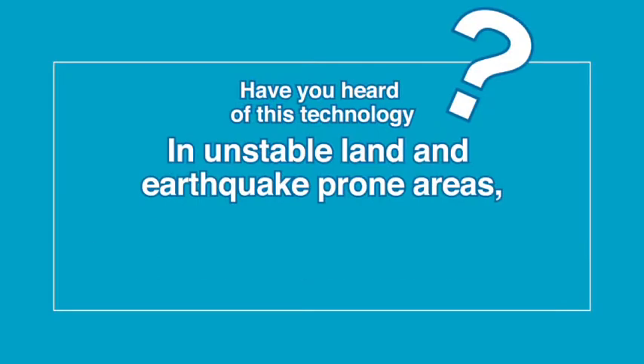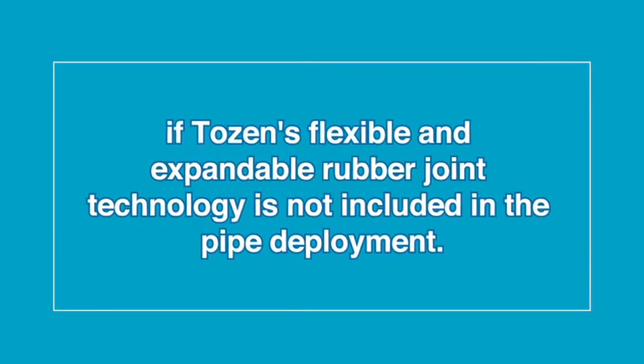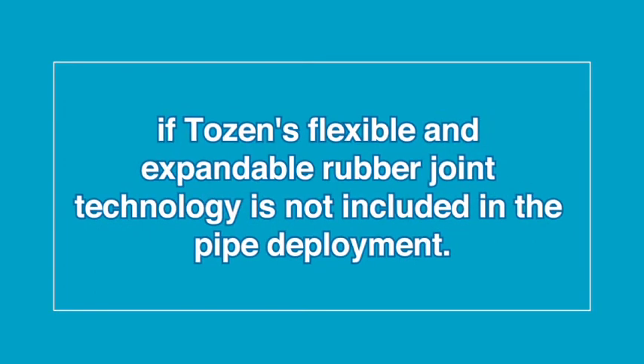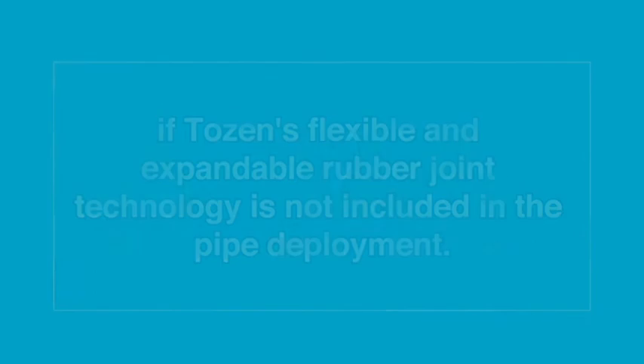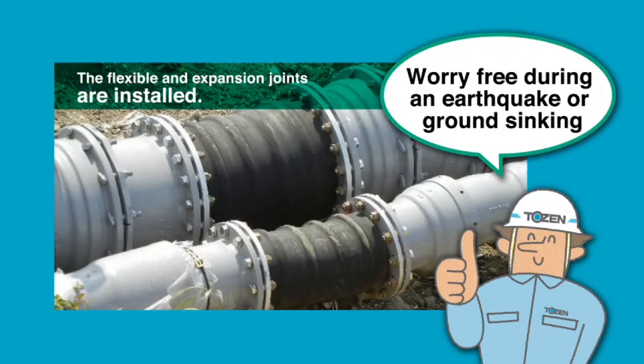Have you heard of this technology? In unstable land and earthquake-prone areas, regular pipe deployment does not provide adequate protection. Unexpected and possibly severe damage can occur if TOZEN's flexible and expandable rubber joint technology is not included in the pipe deployment.